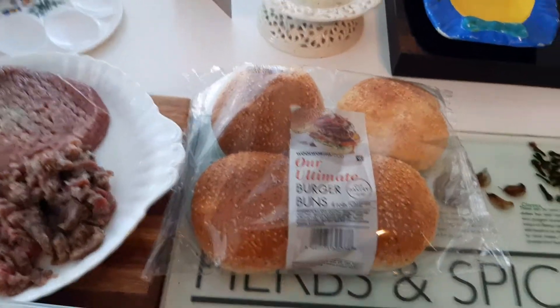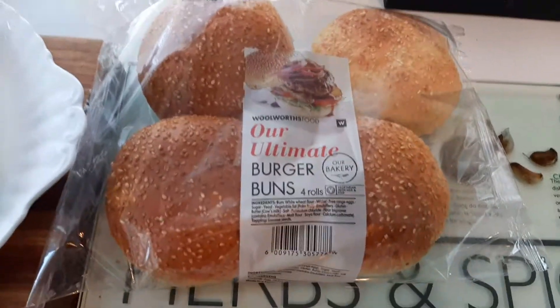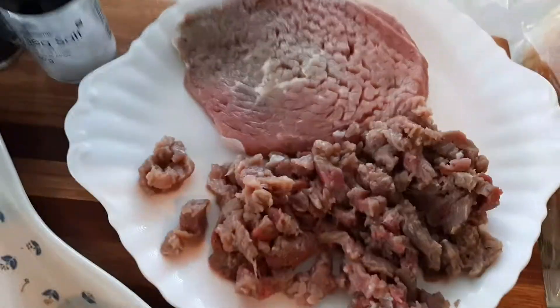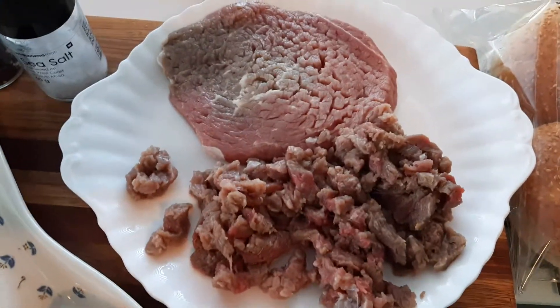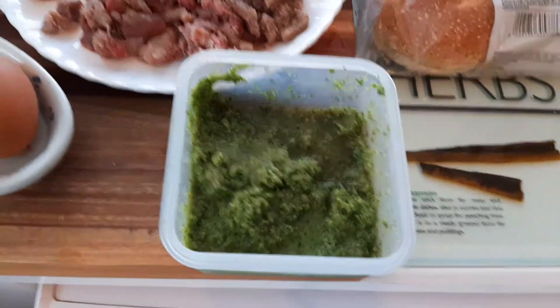Good morning everyone! For lunch I've decided to make hamburgers. I've got my burgers with sesame seed rolls — that is the hamburger roll. And here I have minute steak which I'm going to cut up very finely, so I'm not using mince meat, to give it that extra texture. I also have some dhania, curry leaves, and dhania.